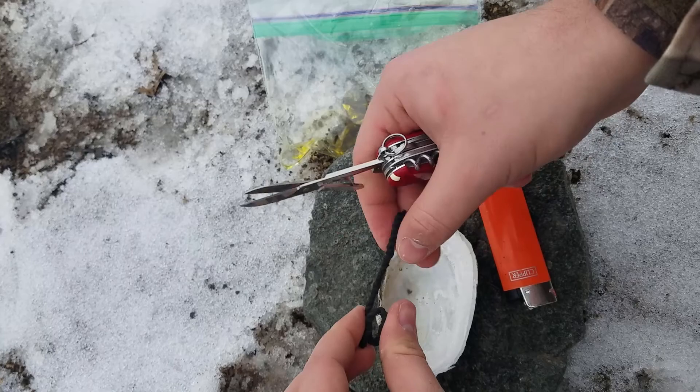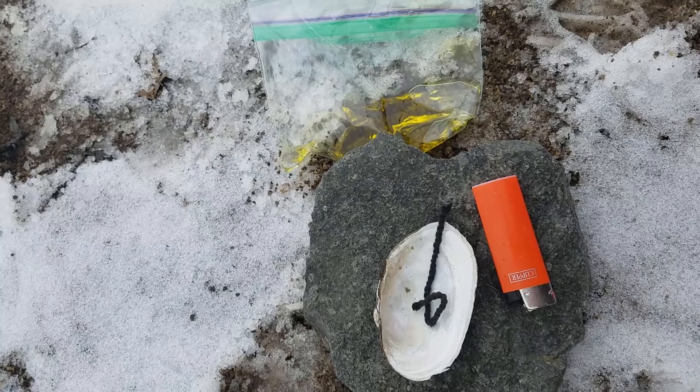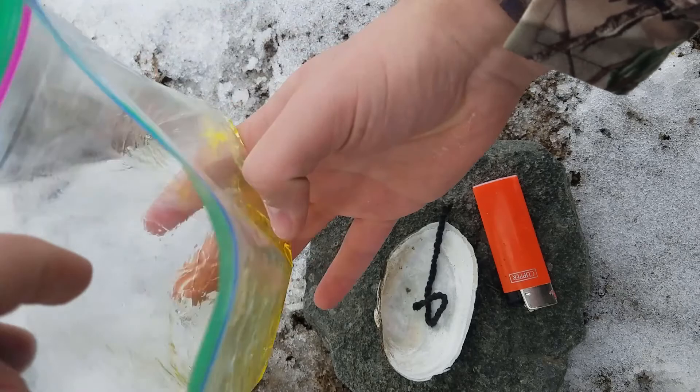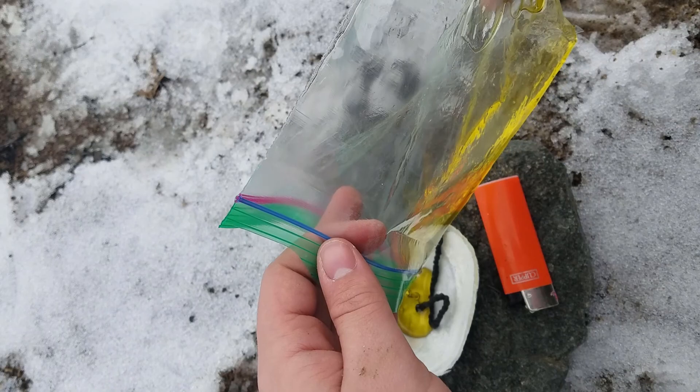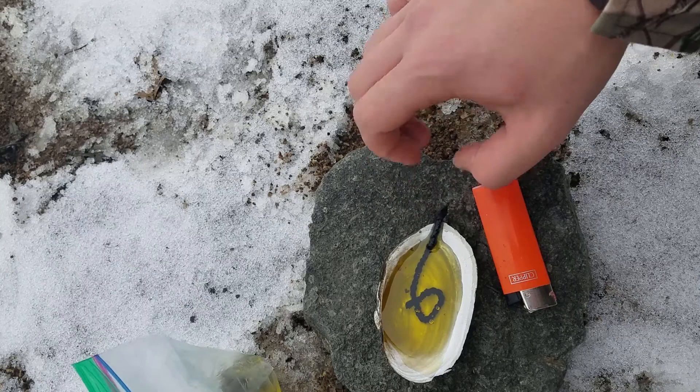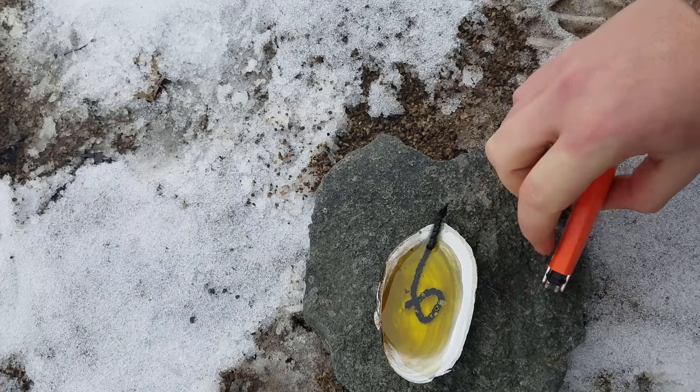Now we are going to twist our wick up so that it only sticks out in one place right there. And now we are going to get out our olive oil and add as much as we want to our shell — that will probably be a good amount right there. And you are going to want to soak the whole thing in the olive oil and have it stick out just a little bit on that one side to get lit.